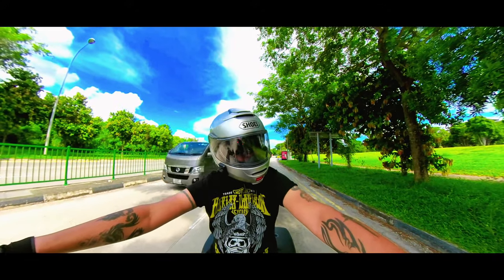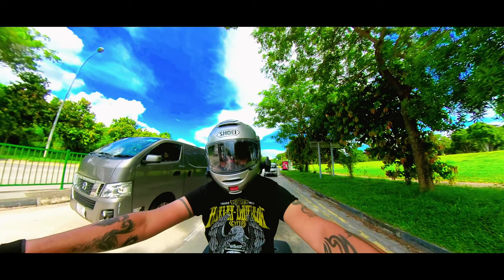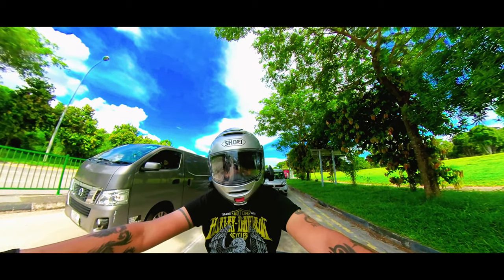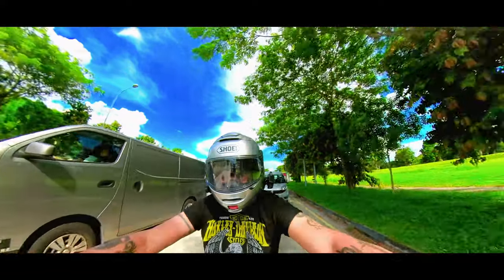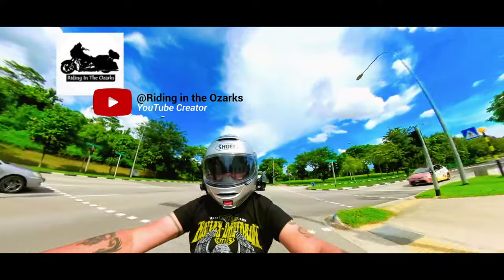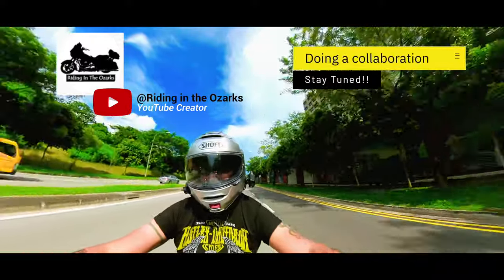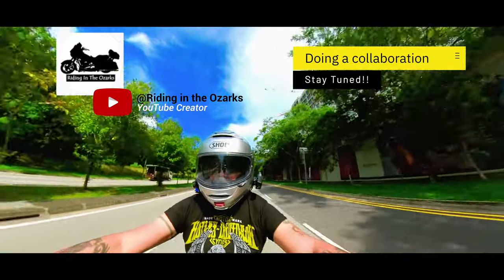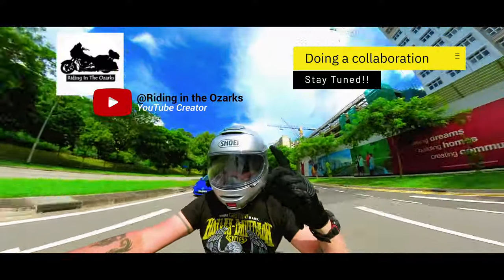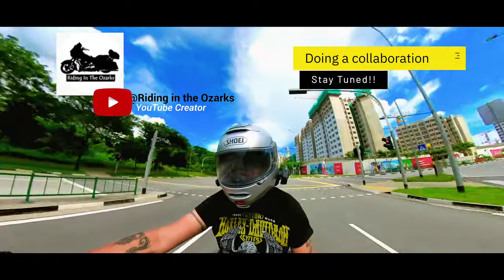We're coming almost to the end of my journey. I do hope this video turns out pretty good, and the audio as well. A little shout-out to Mike at Riding in the Ozarks — we'll be doing something together, hopefully next week, so stay tuned for that. I'll put his channel description in the cards above and in the comments below.